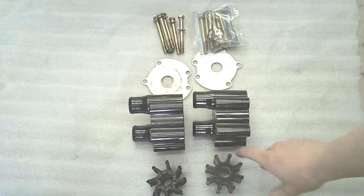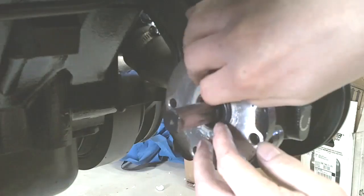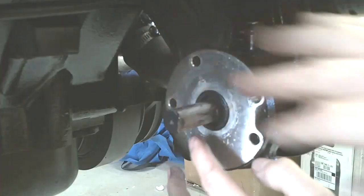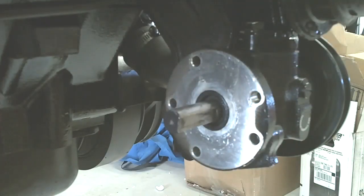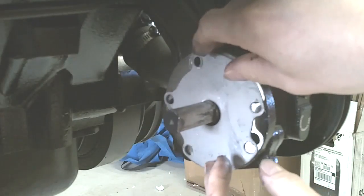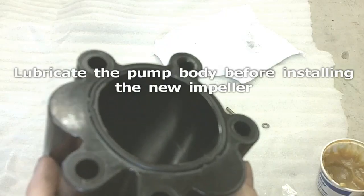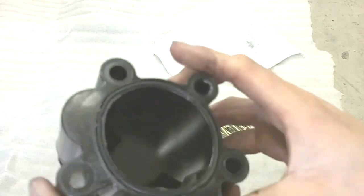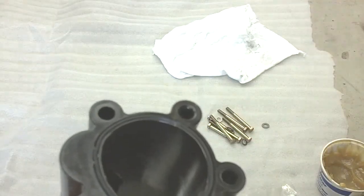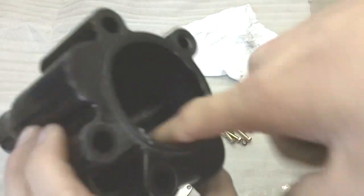I am going to put the new o-ring into the housing, right there, lightly greased. Then install the new plate and line it up. Next we are going to put a little bit of light lubricant or grease inside the housing just for ease of installation for the impeller.